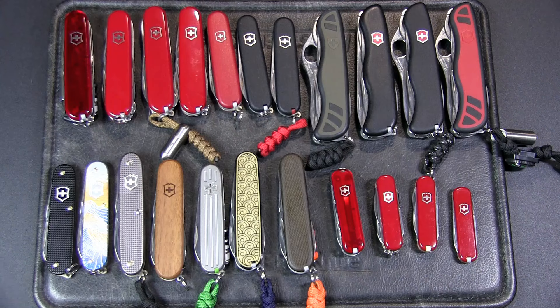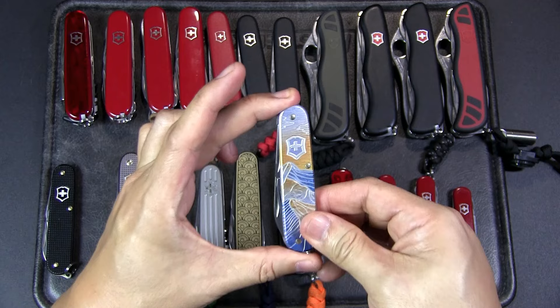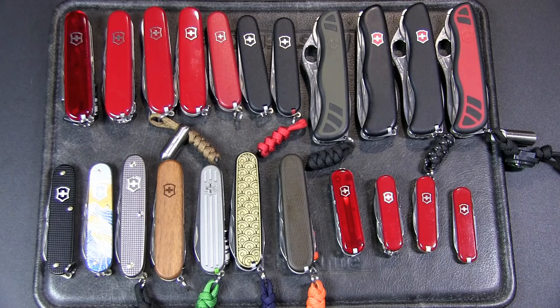Then we come to some custom ones. There are standard Alox models like the limited edition Cadet — this is the Winter Magic one, which I think is a really pretty knife. It's not something I EDC, but I keep it at home in my display case and actually use it to open bottles and such.